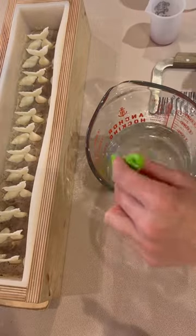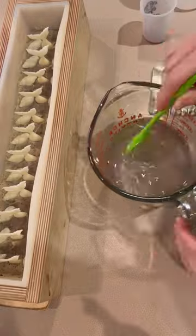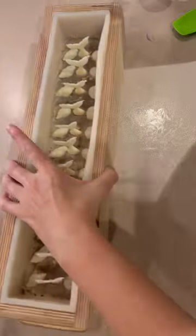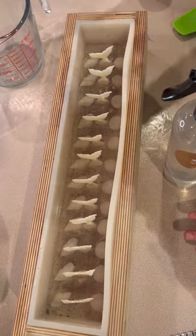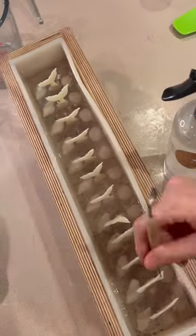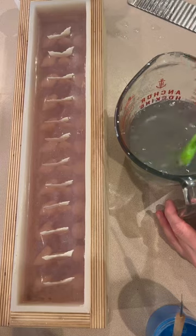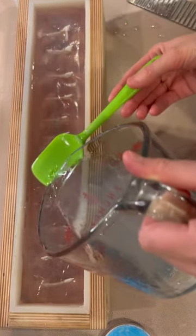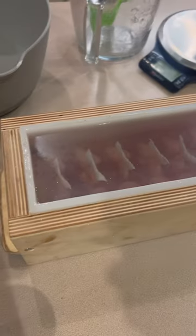Next time I do this soap — and I'll definitely do it again because it was super fun — I'm going to make the embeds a little bit smaller. These are pretty big soaps, almost seven ounces compared to five, so that's like a soap and a half almost. You'll see in the cut that the mermaids are kind of far from the side of the bar, so they're deep in there, which makes them look a little cloudy. When you start using the bar though, you'll be able to see the mermaids a lot better.